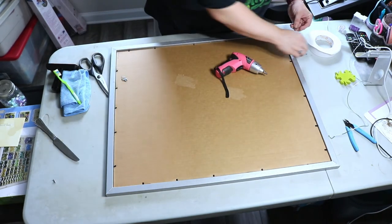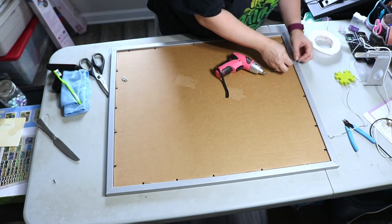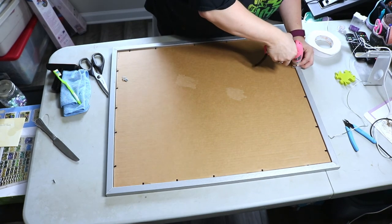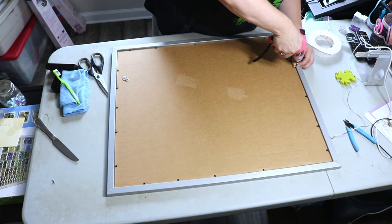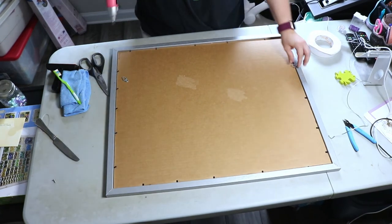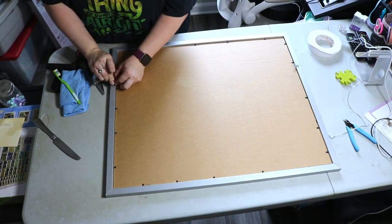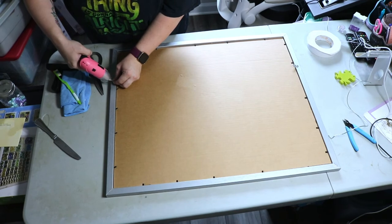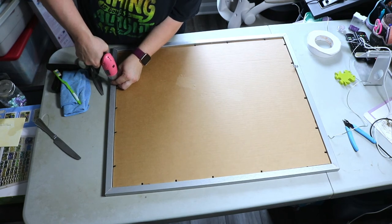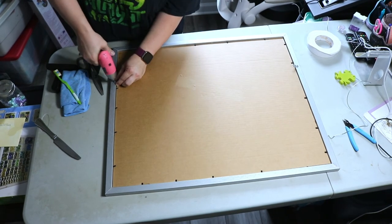Now I attach the D-ring and screw on each side. This takes a few tries because this electric screwdriver is not really a drill and these are short little screws. But the D-rings are on.